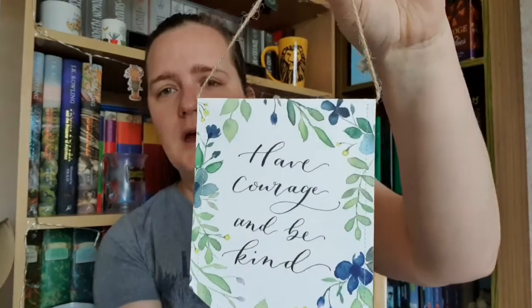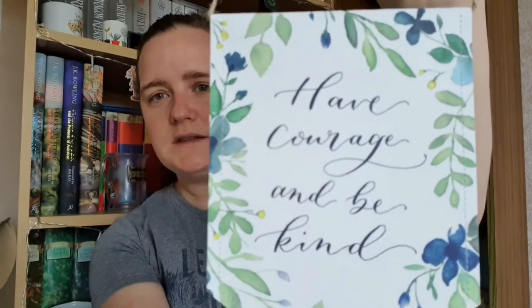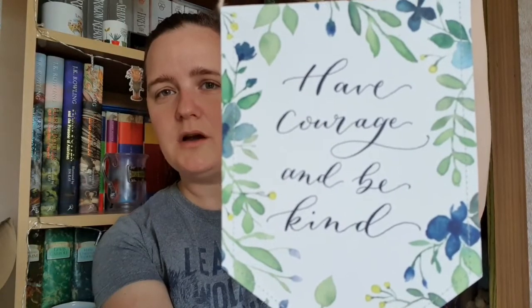Then we have this little hanging card. I'll just hold that up — it says 'Have Courage and Be Kind.' I think that's actually really quite sweet. I've actually got on my bed a 'Beauty' themed one — the first ever box I got from them a few years ago — and they did a little hanging thing then, which I've got hung over the end of my bed. I think I might hang this one on the other side of the bed frame so I've got a little matching set.